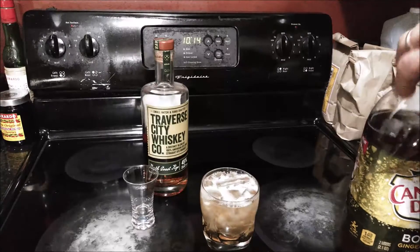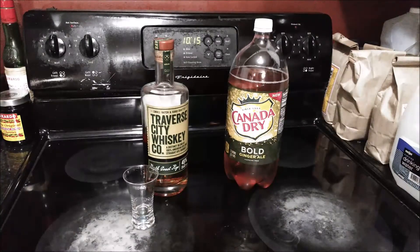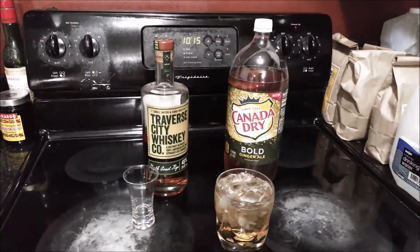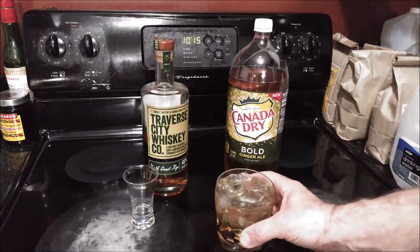It's very similar to a highball. So let's try it out. I can smell the rye but it's not very strong. The Bold is in my opinion only a little bit more spicy on the back end than the regular Canada Dry, and that kind of complements this rye really well.